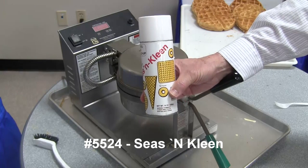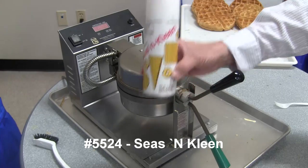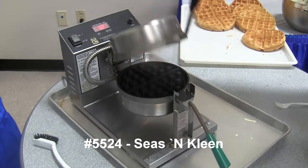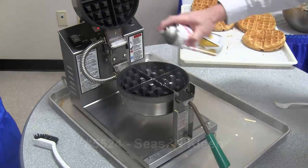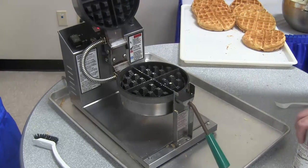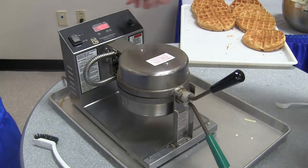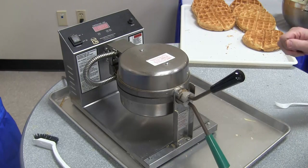The baker should be seasoned with the Gold Medal Season Clean, item number 5524. To season the baker, turn the power on, open up your grids, liberally season the bottom grid, close it, let it heat all the way up to your cook temperature, then turn the unit off and let it cool down. This takes approximately 15 minutes.